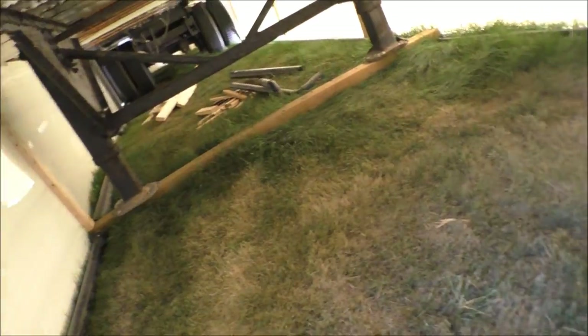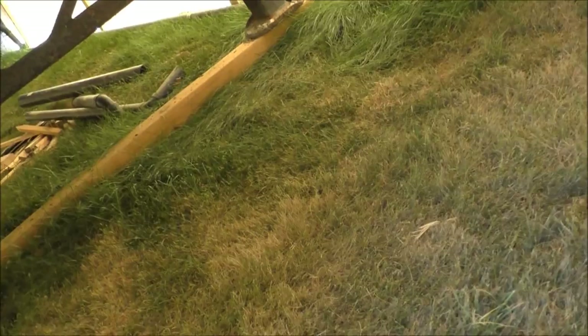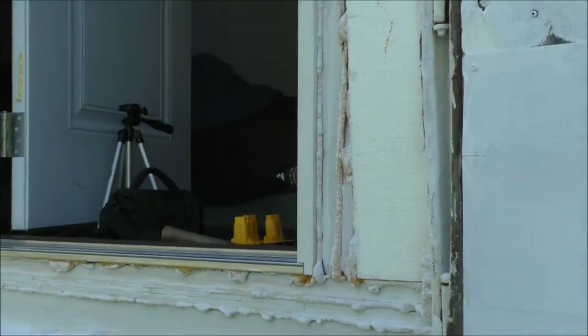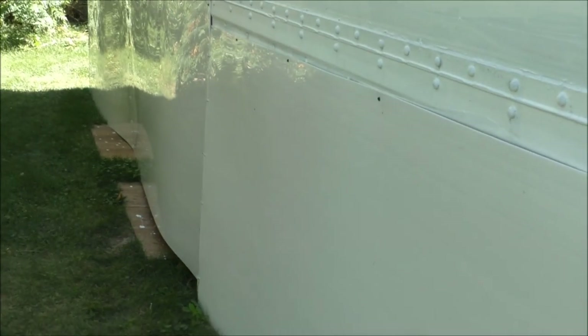Just gonna show off what we did - we took these scrap pieces of ABS and ran them across the bottom, screwed through them and into the wood. There's an extra one behind it, and then we're going to run a piece of lumber across the top so the lumber doesn't rot - it'll be up off the ground. We'll screw from the outside into the plastic and that should hold everything. I even screwed into the beam. My dad just left to go drink - his favorite pastime. I'm gonna jump up in the trailer and shoot another video. We're getting there, slowly but surely.